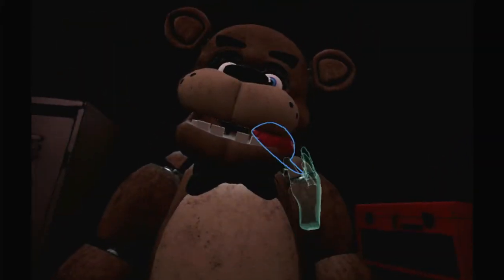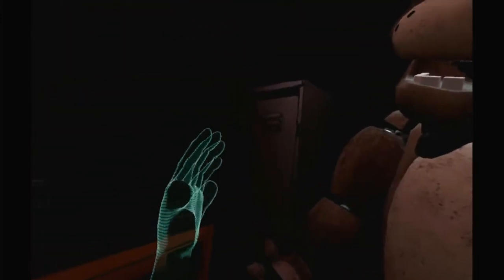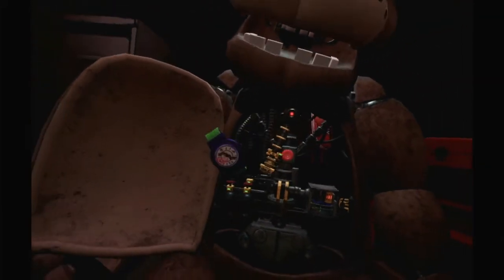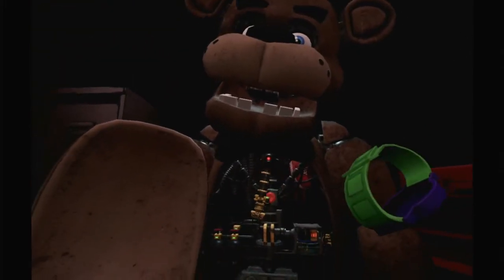Place this in the lost and found bin. Be careful not to touch any of Freddy's sensitive wiring. Sensitive wiring. Don't do that. Okay, I'm gonna keep you over here. Is it like — Freddy's chest cavity is now open. Remove the child's watch and place it in the lost and found bin. Why didn't I go off this time?